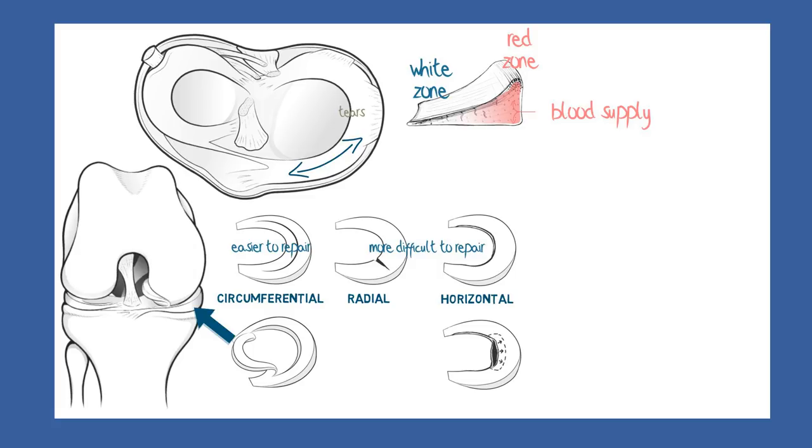This so-called bucket handle prevents the person from straightening the leg — we call this a locked knee. Unskilled efforts to unlock the knee can cause the tear to extend, and eventually the flipped-over bit may break on one side and move around in the fluid of the joint space with intermittent episodes of joint catching or locking.